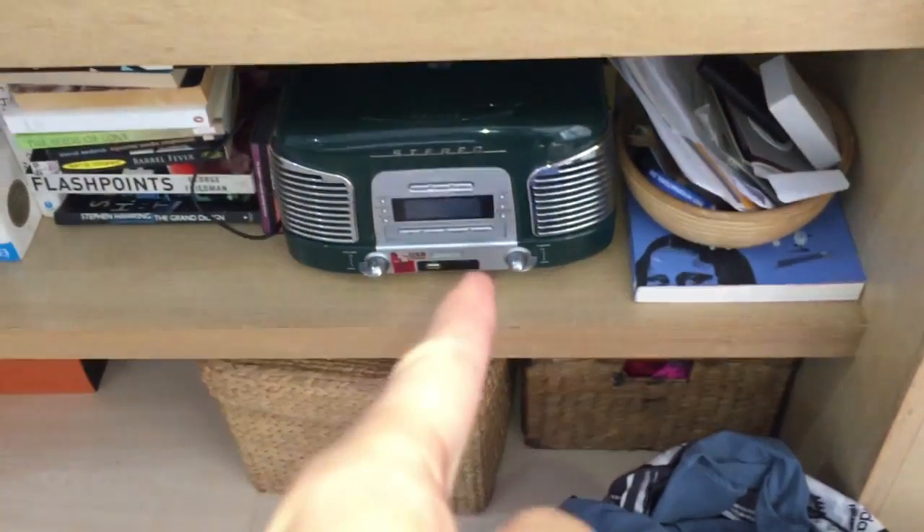By the way, that's not a real vintage stereo — it's just meant to look that way, because there's all the USB and stuff like that.